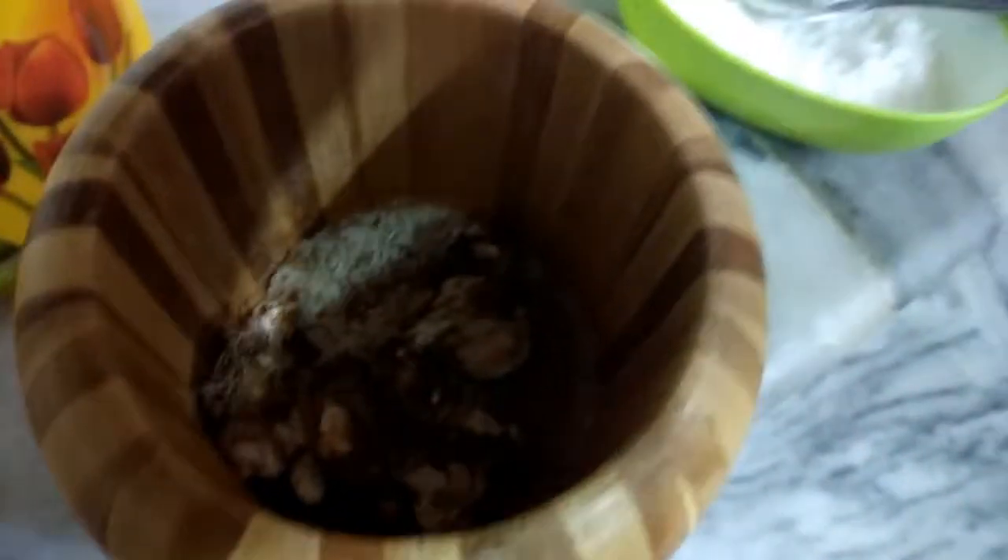Until the salt gets equally spread, you have to keep smashing it. After the salt gets into the tamarind, then add a quarter portion more and mix them equally.